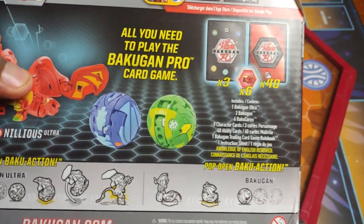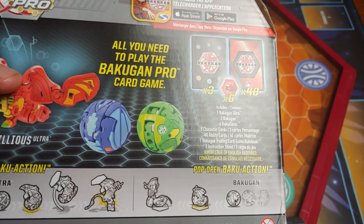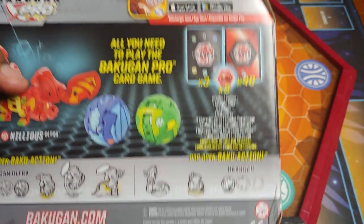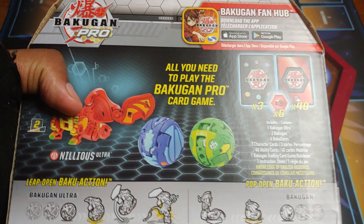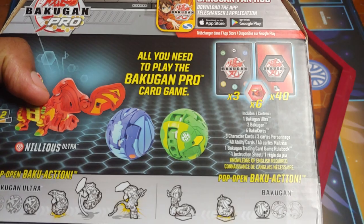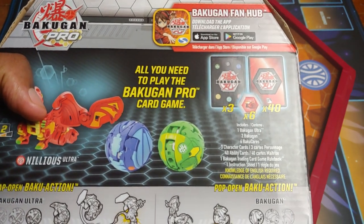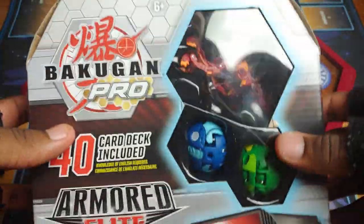Time to check out the back. Looks like that's an Aquas Drago, I think. And then Ventus — I'm not sure what that is, is that Cortrox? Ventus Cortrox, I don't know, but we'll find out a little bit. Anyways, it comes with the Ultra, 2 Bakugan, 6 cores, 3 character cards, 40 ability cards, all that good stuff. Without further ado, it is time to open this bad boy.